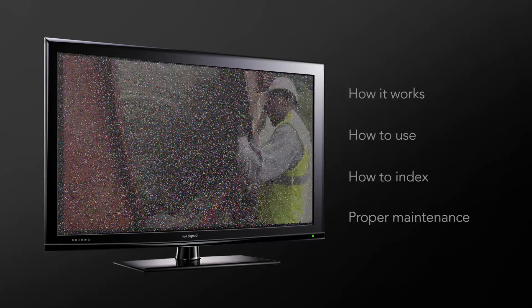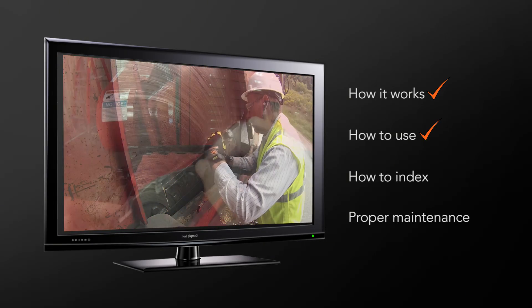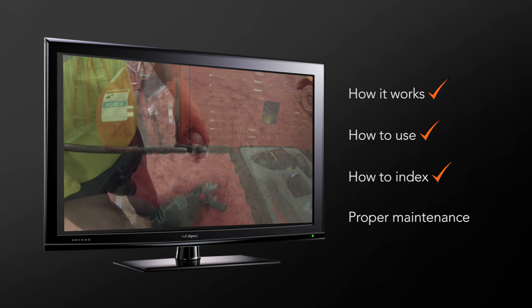This video will instruct you on how the BevelBuddy works, how to use it, how to index the abrasive, and how to perform proper maintenance.